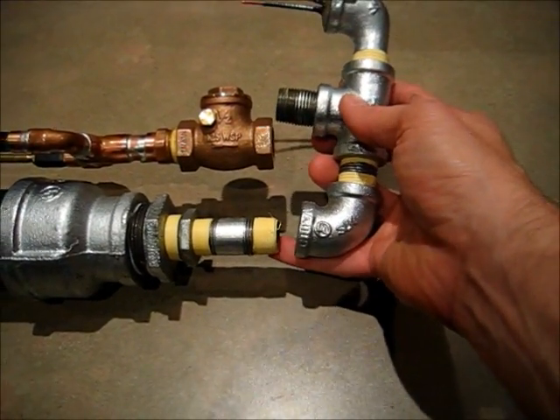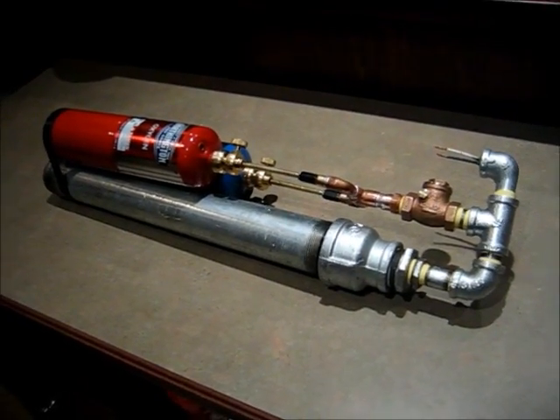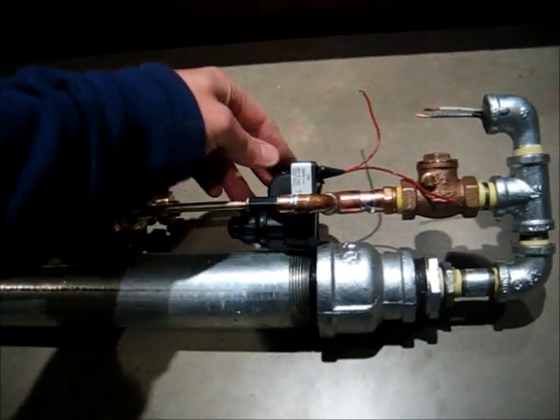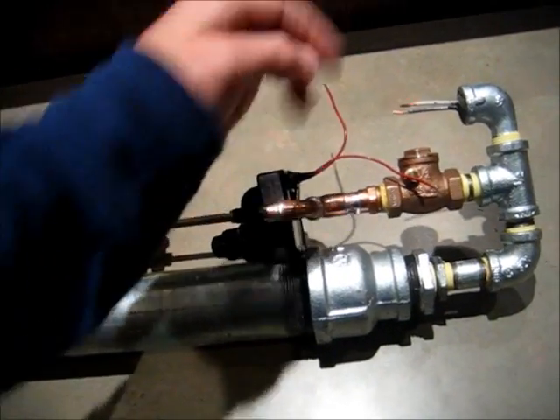And then lastly, screw the barrel in down here. When you're done, it should look like this. Then take the grill igniter, set it right in here, tape it in place, and then connect these wires to the spark plug.